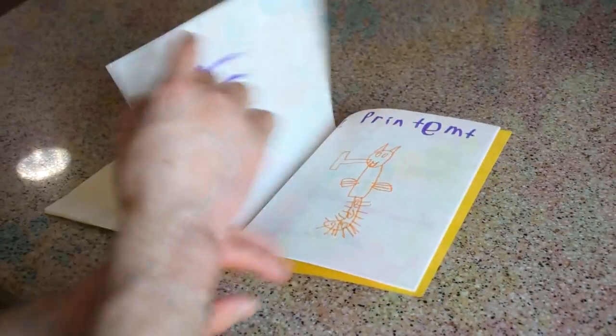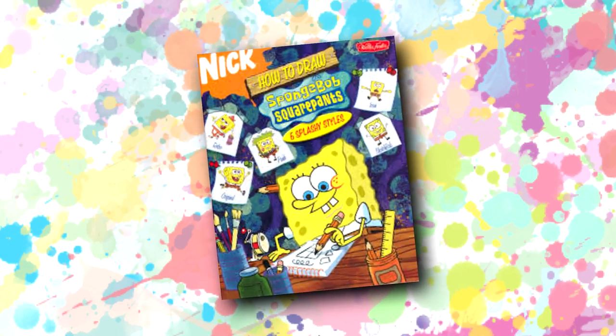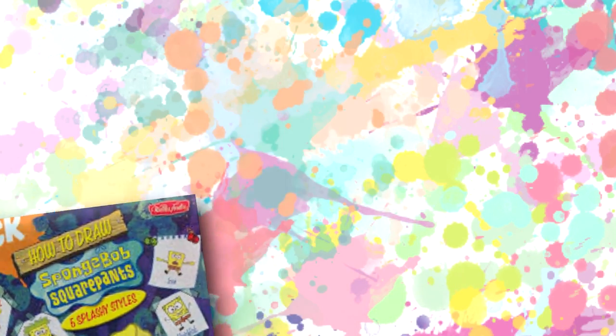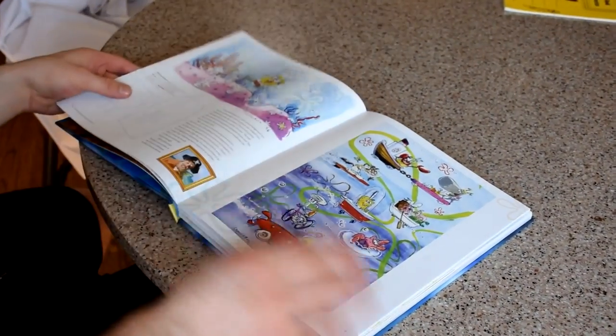I had tons of books related to the show, most notably a how-to-draw book that didn't just teach you how to carbon copy the style of the cartoon. They included a bunch of different art styles to experiment with, even if I did end up tracing them most of the time. The show has always had great art, from the gorgeous flower designs in the sky to the paint smears in every background. SpongeBob is, without any hint of irony, my aesthetic.